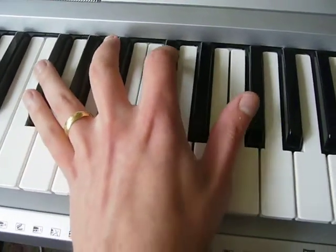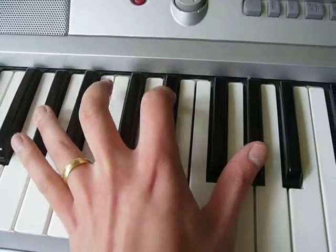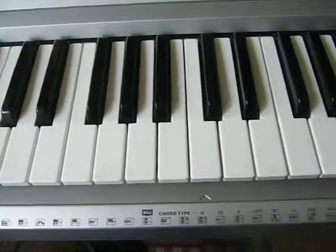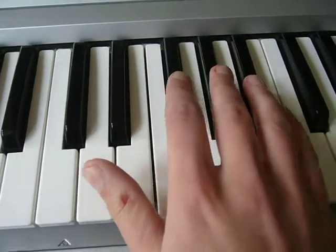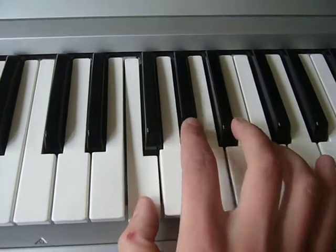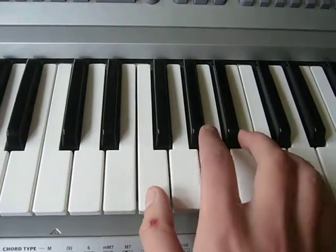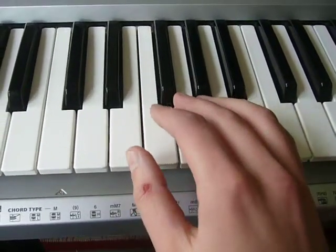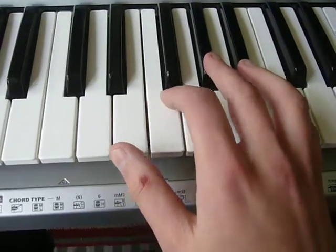But if you want to make it sound a bit more interesting, here we go. So you lead the intro, and it crops up in the song as well. And after you've done the intro, which is two bars of that without the F-minor, two bars of that, then it's...